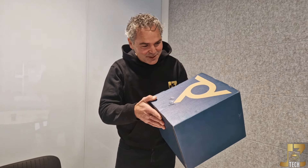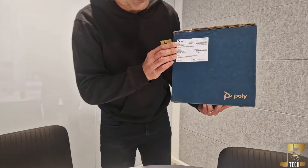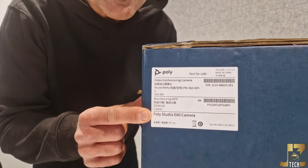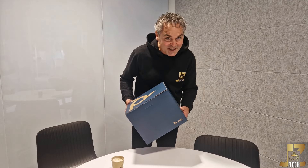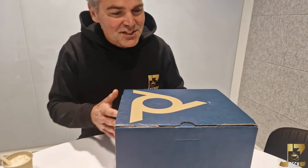I think I got today a great surprise which arrived at the reception, and this is the brand new Poly Studio E60. I want to show you, as one of the first, the unboxing. So what is inside?